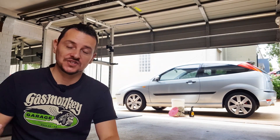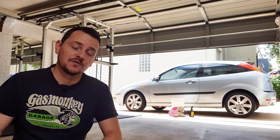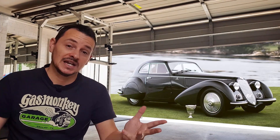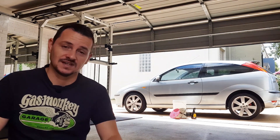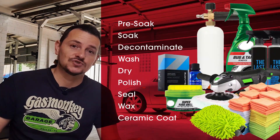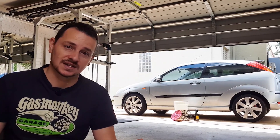Look, if you're a professional detailer, sure, you're going to do all of those steps as part of your regular day job. If you're prepping a car for Pebble Beach, go right ahead. But if you want to get real for a second and you've got a normal car like this Focus over here, going to that extent every single time is very time consuming, not to mention very expensive in terms of car products.